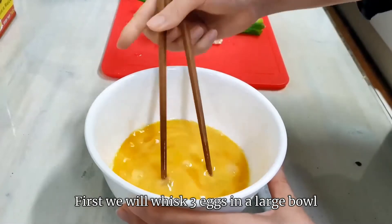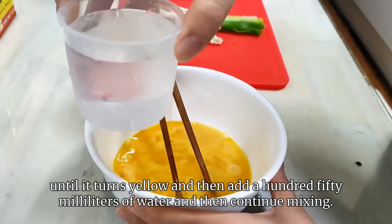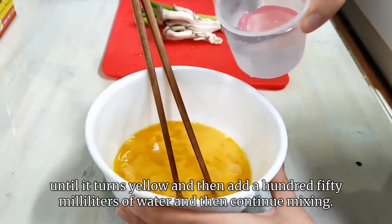First, we will whisk three eggs in a large bowl until it turns yellow, and then add 150 milliliters of water, and then continue mixing.